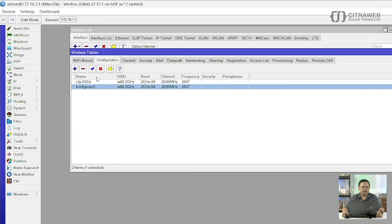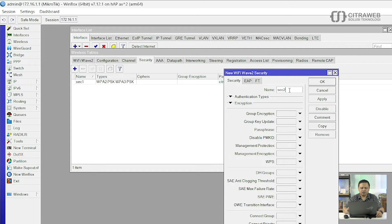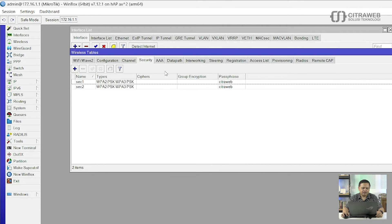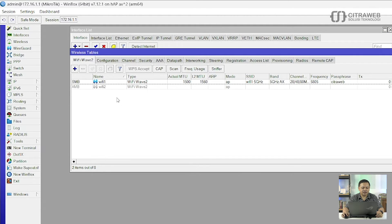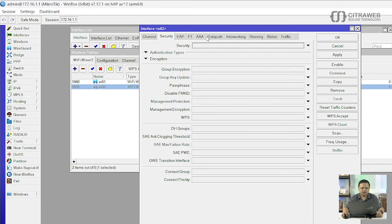Kemudian langkah selanjutnya adalah kita bikin konfigurasi juga untuk Security. Tinggal klik tanda plus, contohnya saya gunakan 'Security2', kemudian Authentication-nya menggunakan WPA2 dan WPA3. Password-nya juga saya isikan sama, menggunakan CitraWeb. Langkah terakhir, silahkan dimasukkan ke konfigurasi wavy2. Caranya cukup mudah, tinggal diklik saja, kemudian di Configuration silahkan pilih template yang sudah kita buat tadi, 'konfigurasi 1'. Kemudian Security-nya juga menggunakan konfigurasi yang sudah kita buat tadi, saya menggunakan Security2.